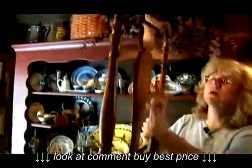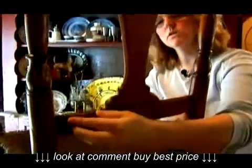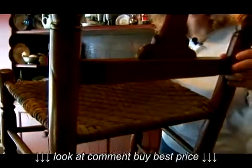You can see in the back the carving — the hand carving done here. Wonderful carved out piece. You can see how it's carved, and the wear and the patina is great on this chair.